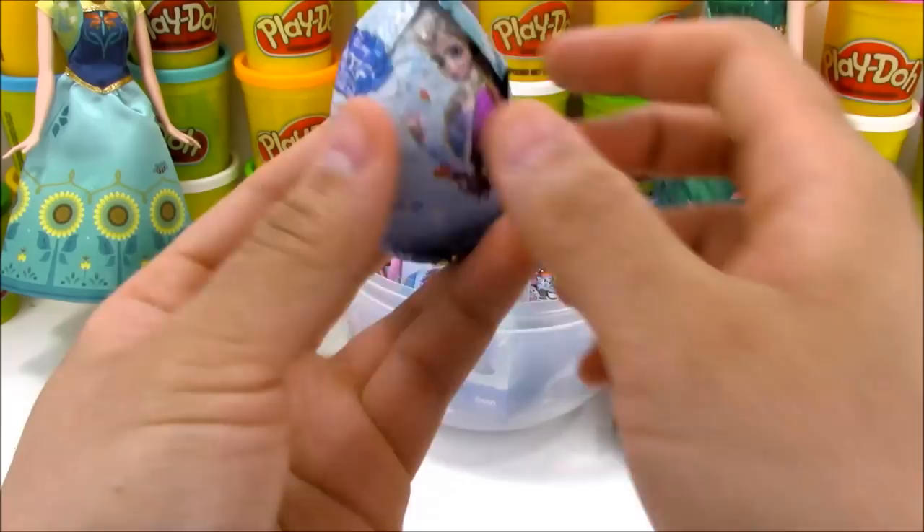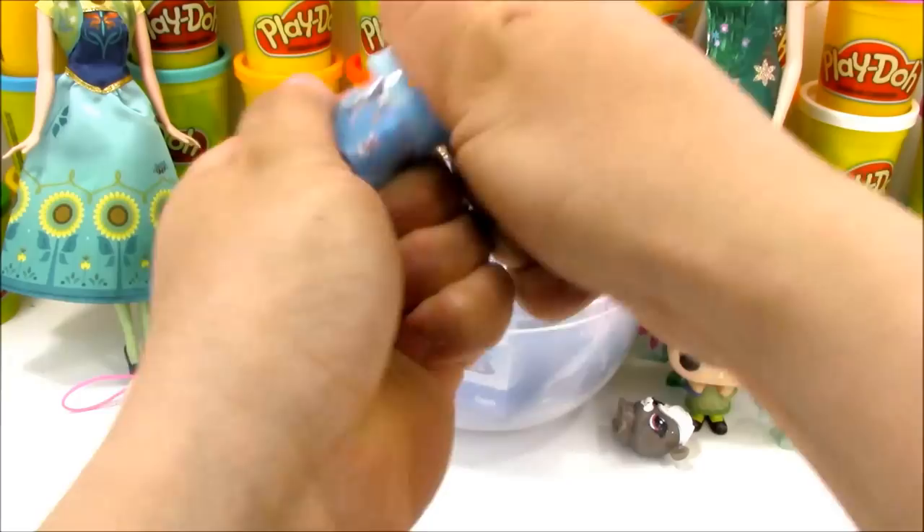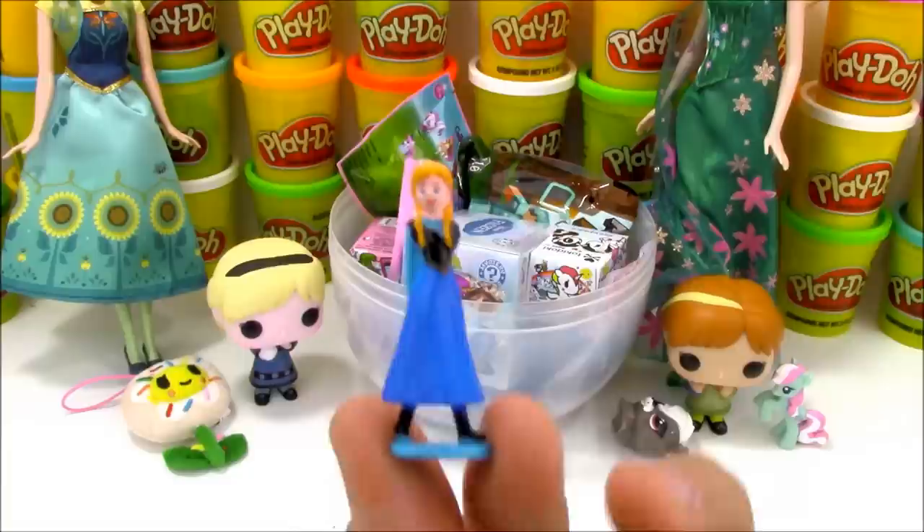Next we have a Disney Frozen chocolate surprise egg. Yummy yummy - I love chocolate surprise eggs because it's two treats in one: you get the chocolate candy and the surprise toy inside. So we'll open up our capsule here and see which character we got from the movie Disney Frozen. There's a checklist inside and it looks like we got Princess Anna.